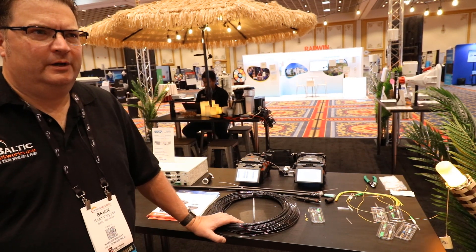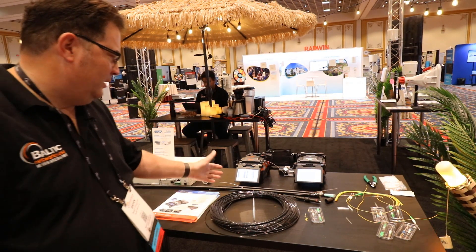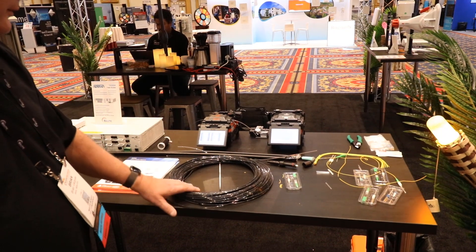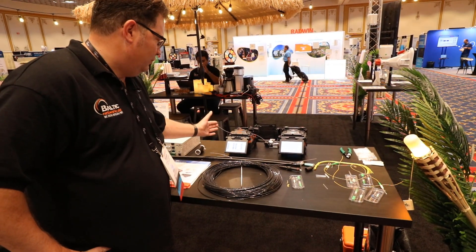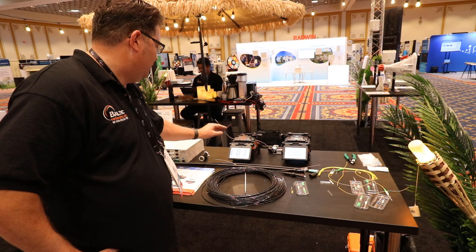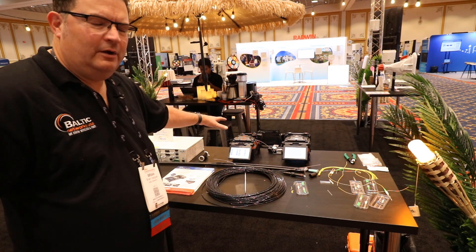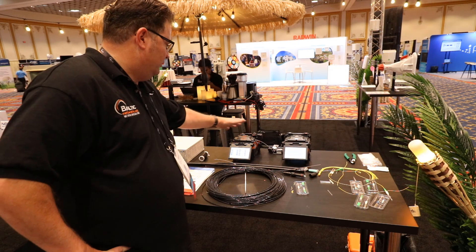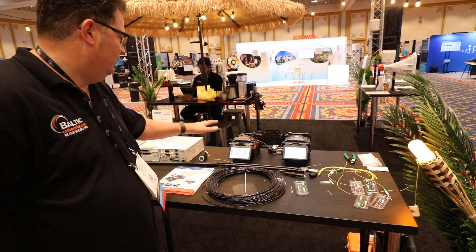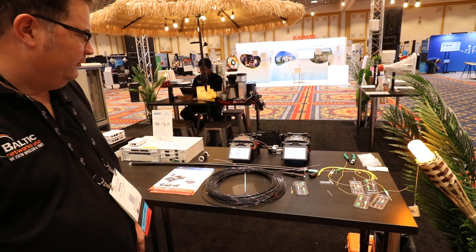I want to talk about some of the new technology we have in the fiber optic space. Here we're looking at a couple of the IlzenTech Swift Fusion Splicers. This is their brand new ribbon splicer — an all-in-one splicer system. You can splice ribbon fiber; it'll do all the stripping, cleaving, and everything all in one operation, so it's all integrated on the splicer itself. You don't need a separate cleaver. It's a really new, nice product we just started carrying.